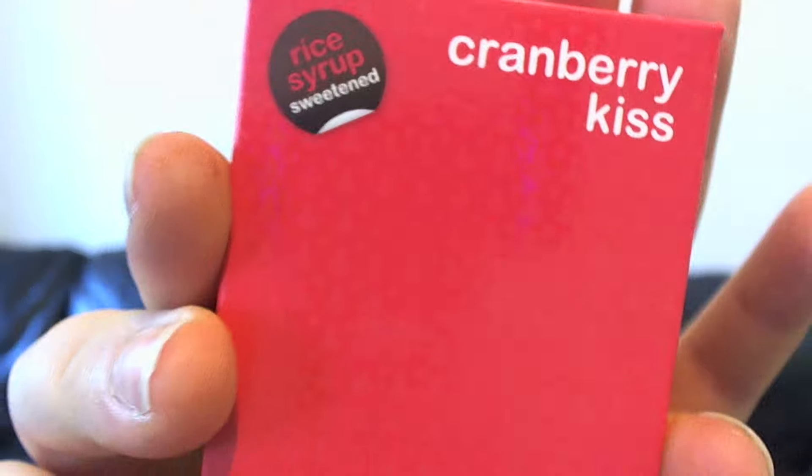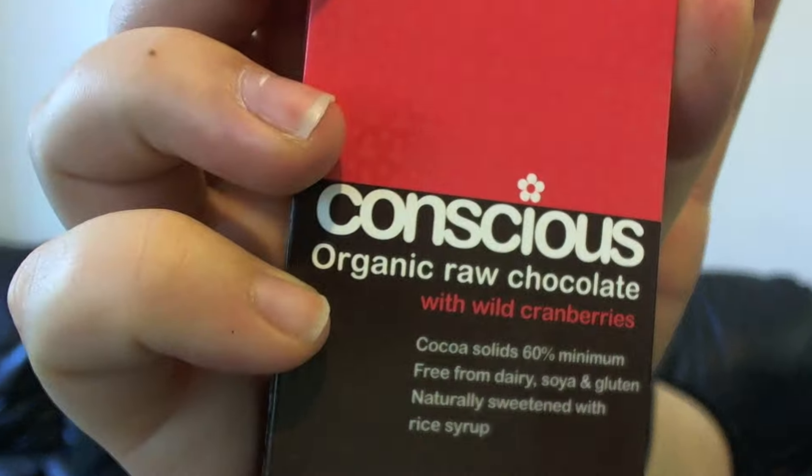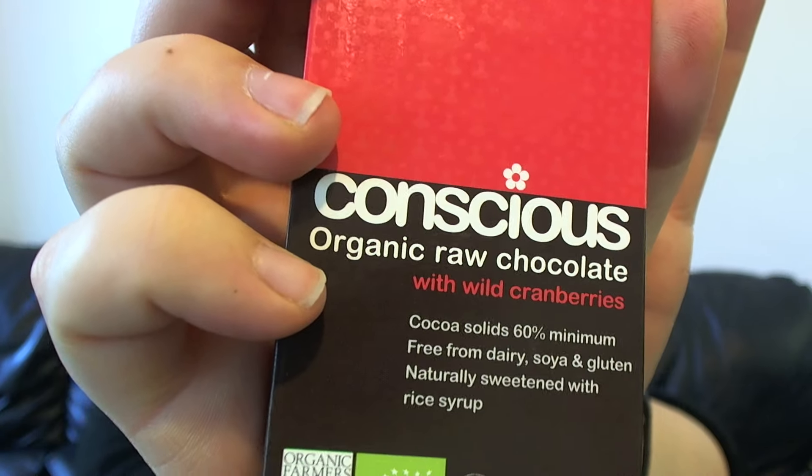Considering how much chocolate I've eaten, my mouth is still not rank or anything — my mouth feels so clean still. It's insane — usually you'd just be like 'ugh', but I feel so fresh, so clean. Next up is Cranberry Kiss, with whole cranberries, 60% cocoa solids. I can never work out if I like cranberries or not, so we'll give it a go.